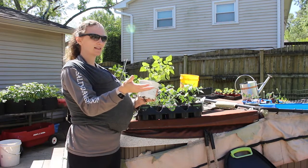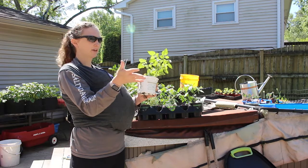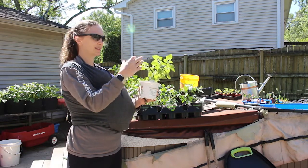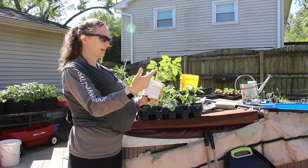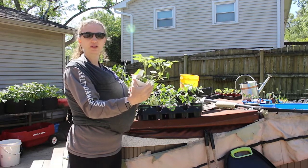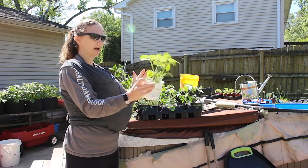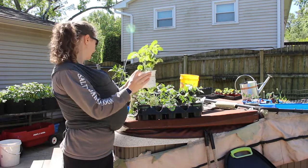Everyone says that once you plant ground cherries, you'll have them for the rest of your life — they fall to the ground and come back up as volunteers. But I have not seen any volunteers so far, and I ran out of ground cherry seeds. So I picked this up, and again, it has two plants in it, so I'm excited about that.